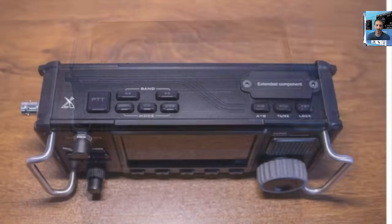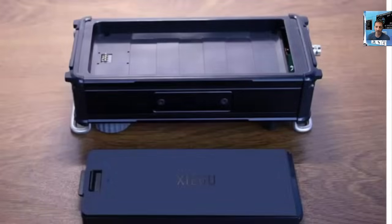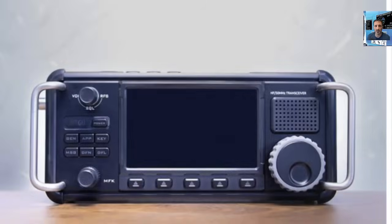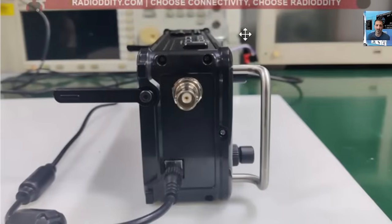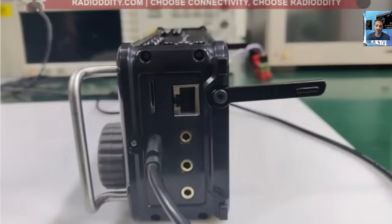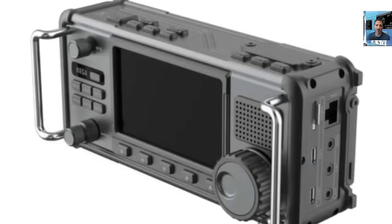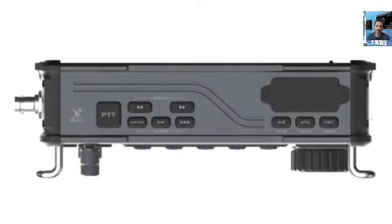I'm sure they'll rush this out quickly as they always do, and if there are problems the ham radio community will let them know. I think it's a good device. I've been playing around quite a lot recently with the RS918, which is excellent and half the price, but this is a very nice stylish device. I'm hoping they don't go crazy on the price — keep it around 600 pounds. Everyone's bringing out radios and charging a thousand pounds.